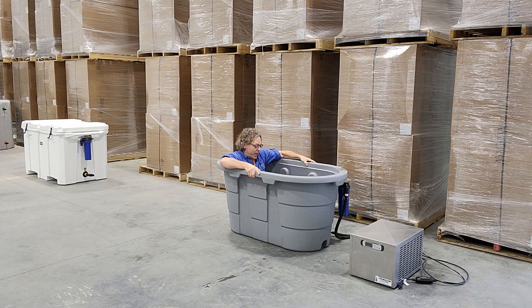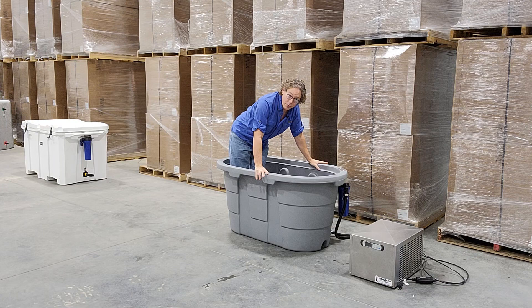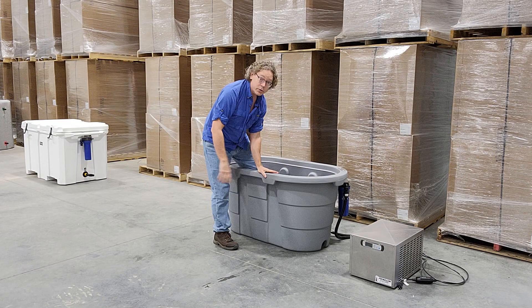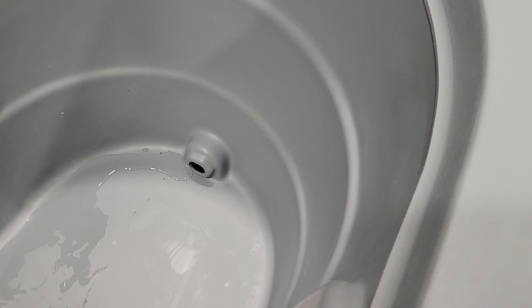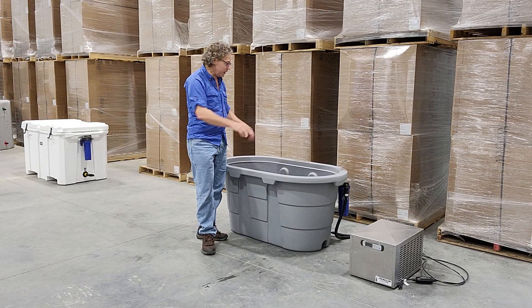This is the least expensive new complete package offering from Penguin Chillers. The only thing you need to work out is what you're going to do for the cover, since this tub is not insulated — so do keep that in mind. It does have a built-in drain, and there are two separate ports for the intake and the return, so the plumbing is completely separated.